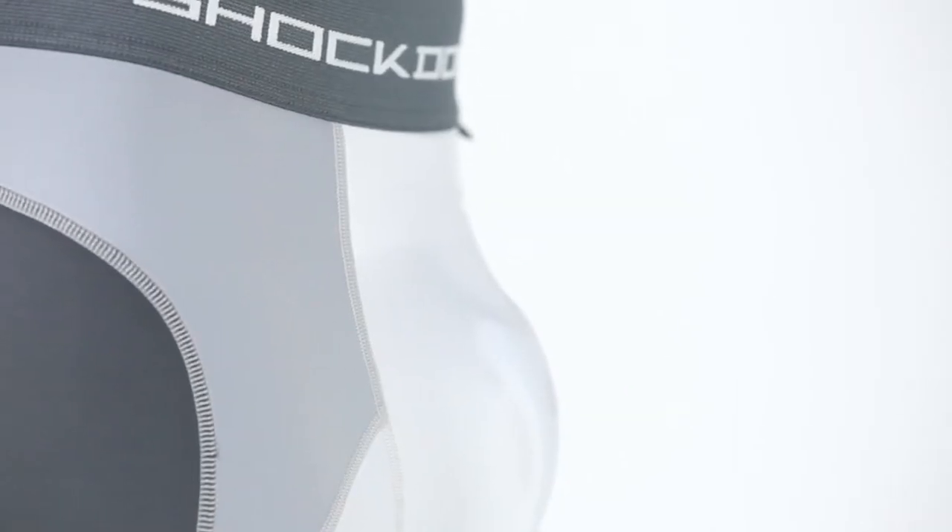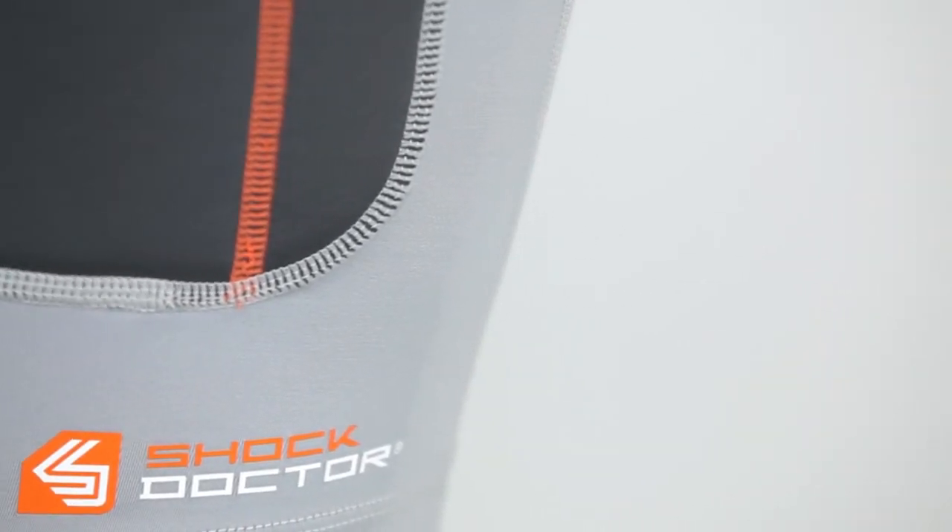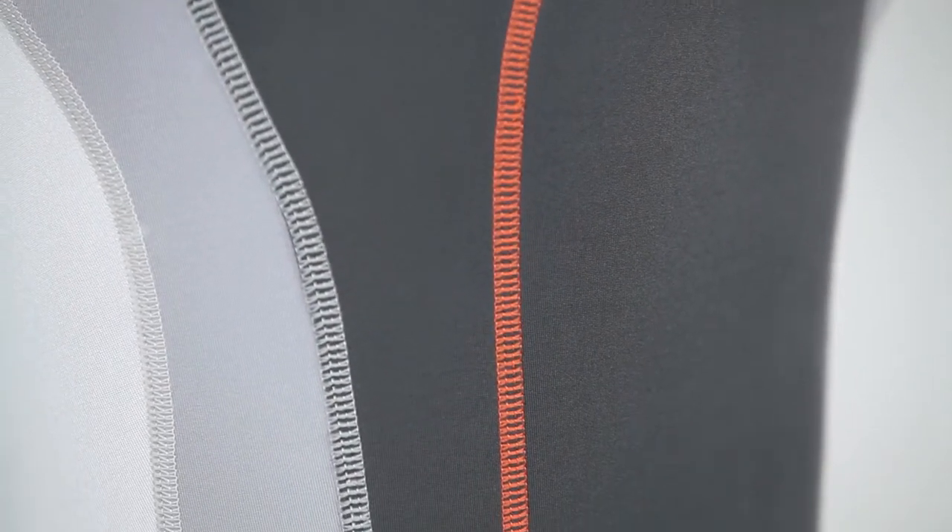Other features of the Ultra Padded Sliding Short include a comfort waistband, antimicrobial moisture-wicking fabrics, and chafe-free flatlock seams to help provide superior comfort.